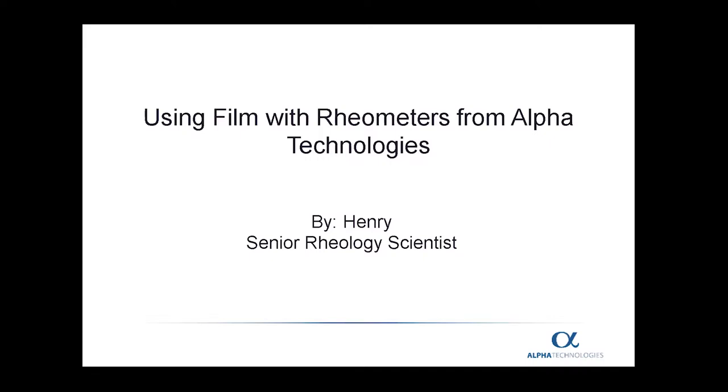Greetings from Henry Pawlowski of Alpha Technologies. Today's webinar is going to be on the use of film with rheometers from Alpha Technologies.